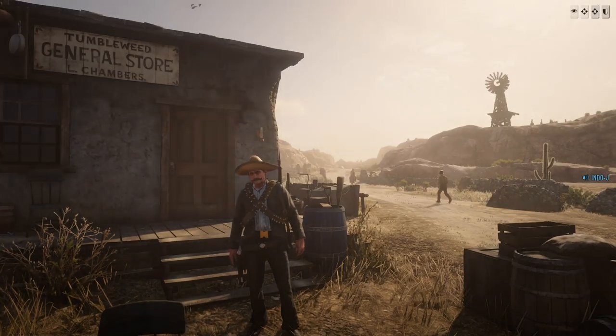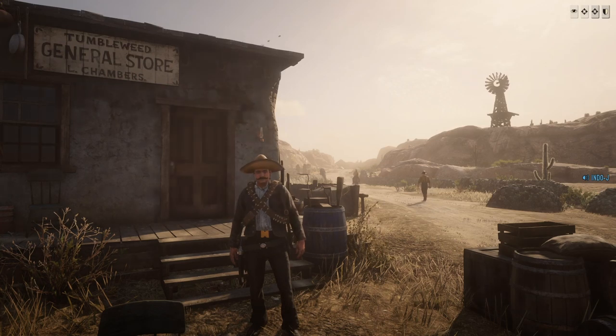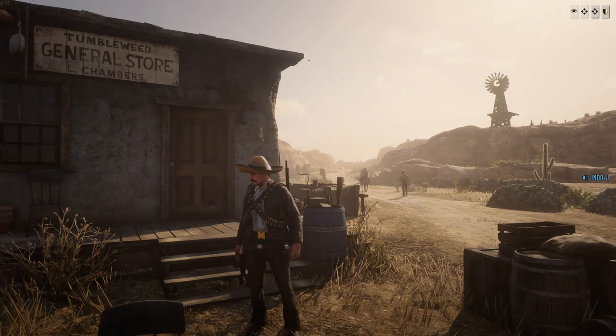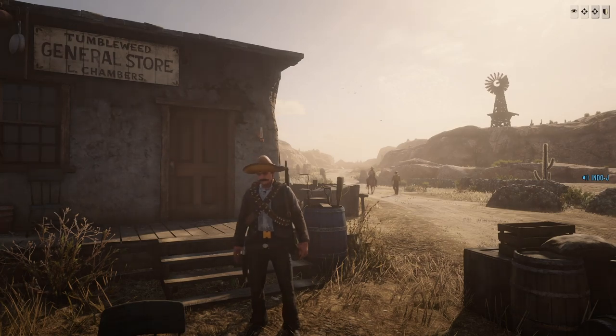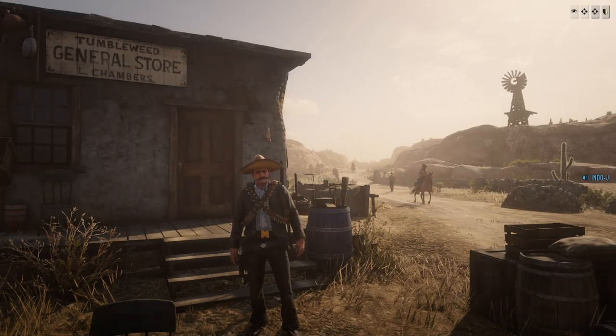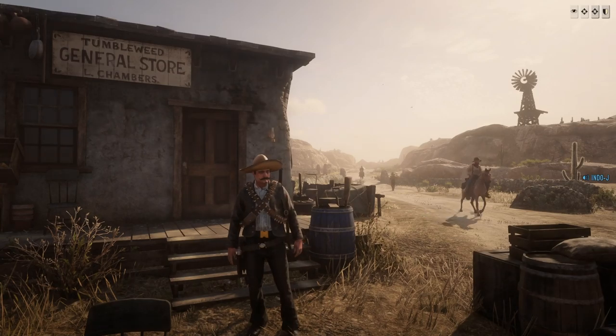What's up guys and welcome to a new video. Today I'm going to show you how to make the Zapata outfit. You know Zapata, the guy from Mexico that started the revolution. He is one of the most important people in Mexican history and this is his outfit.